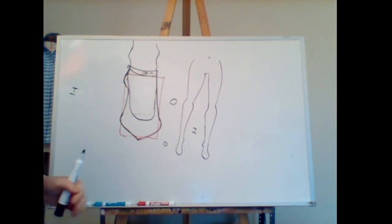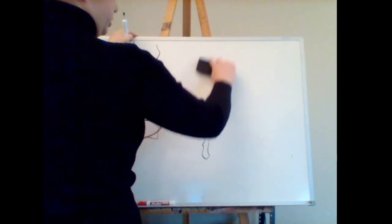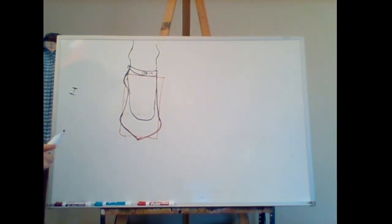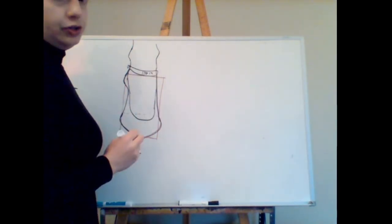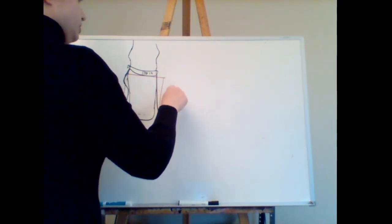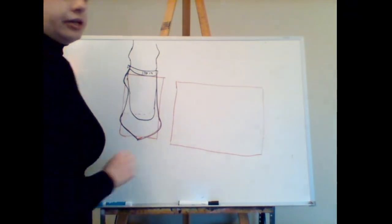That's our front view heel — not terribly tall, maybe in the middle. Now let's look at what it looks like on the side. The side view heel is a little bit trickier. Front view heels are actually very easy, but when we look at the side, the basic construction is going to change. It's going to have the same rectangle, but we're going to widen it.